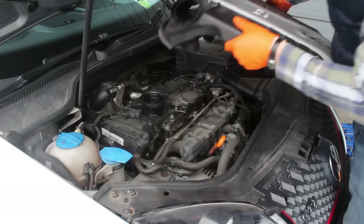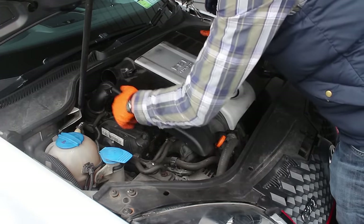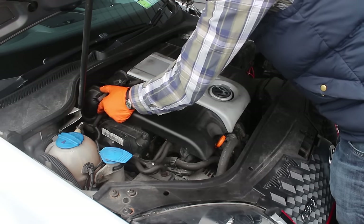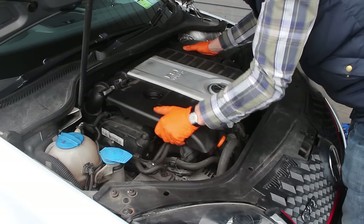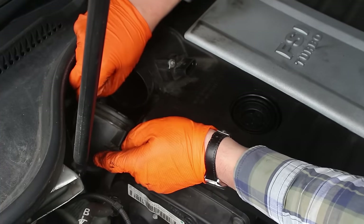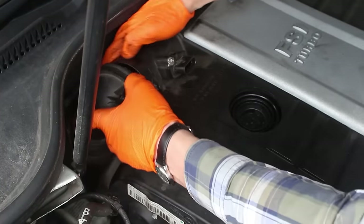Now we can put the cover back on and try to attach what little of the mountings are left. Reattach the inlet pipe here and just make sure that the rubber seal is intact and everything's okay there.